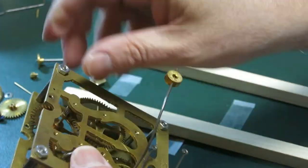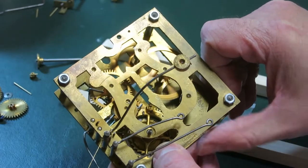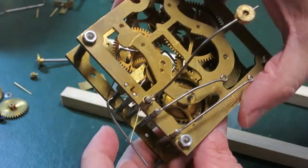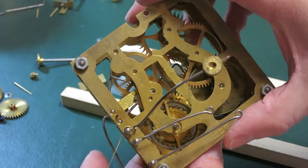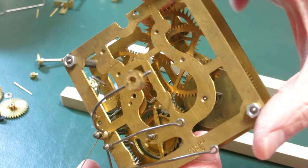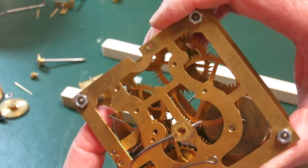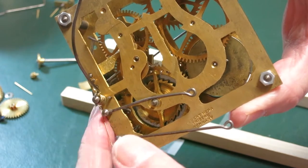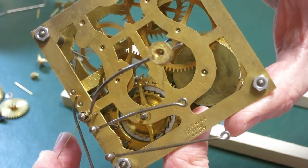The time side spins and the strike side goes through all of its stuff. I thought I had really lucked out and had the warning pin in the right place, but that's not quite true. I don't know if you can see how the warning pin runs up against the lock lever right here and stops the strike movement from moving.